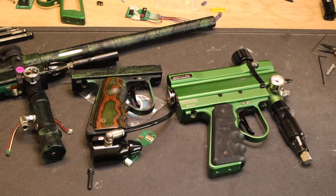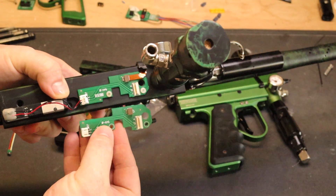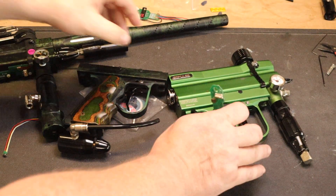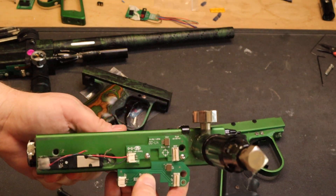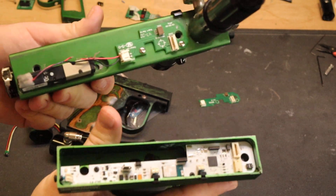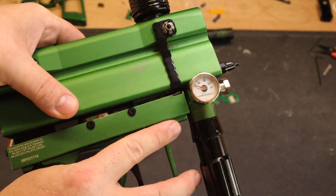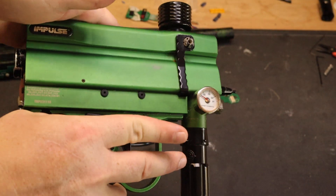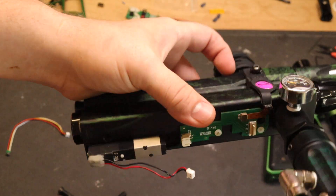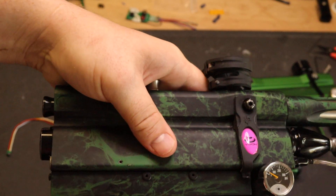First of all, I have an example of the longer version of the upper board and an example of the shorter version of the upper board. I rearranged some features and basically reshaped this board a little bit, so it now works with both the short version of the upper and the long version, and they should clip together with no problem regardless of what size upper board you have.